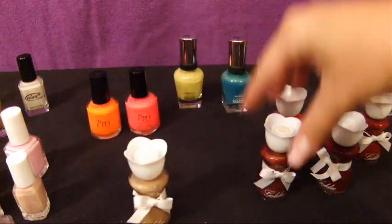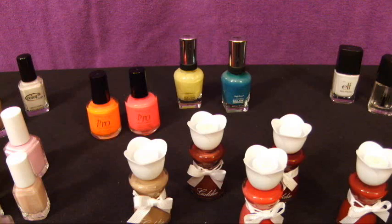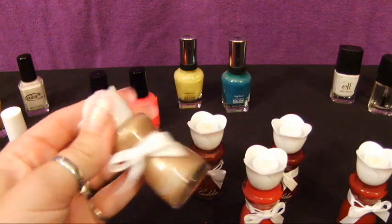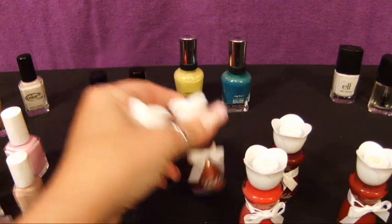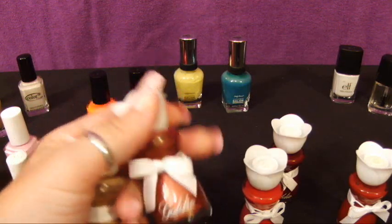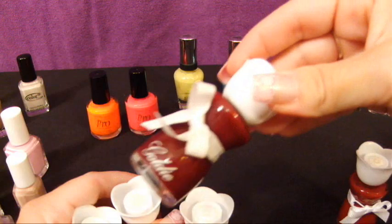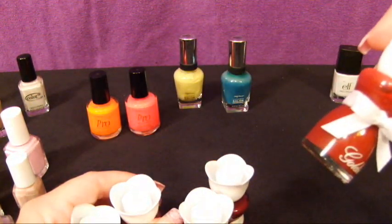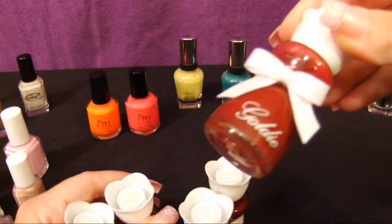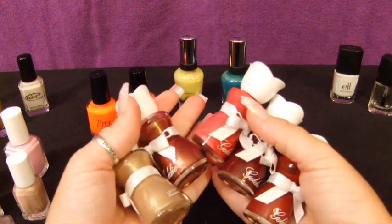Next I have these really great colors by Goldie — anybody can wear these, they go with just about everything. These are matte colors; I got them in a set so they aren't labeled. There's a goldish tan with a little shimmer, a neutral brownish-red, a very matte bright red, a bright plum matte, and then a lighter raspberry matte color. These are very, very pretty — I wore these a lot in the fall.